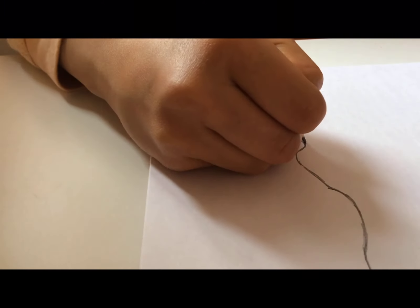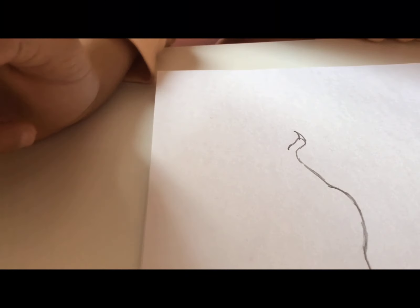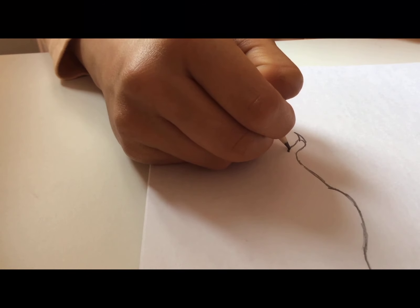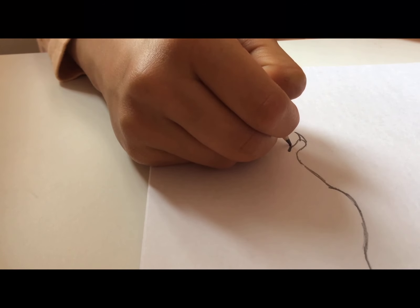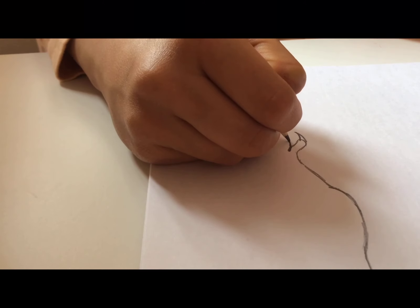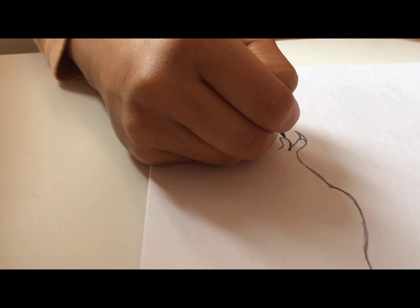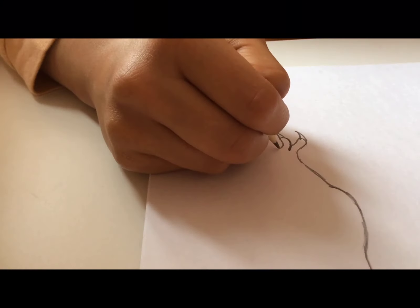We're going to make a claw by adding a spike — you guys probably know how to do a spike by now. Now we're going to do the same thing over here: where we ended we do another small curve and back down for the claw. Let me do this slow.